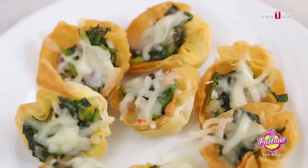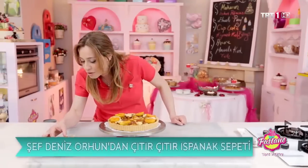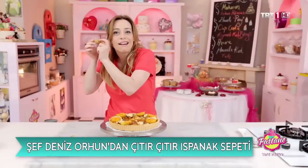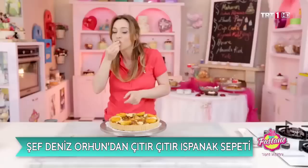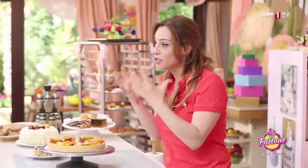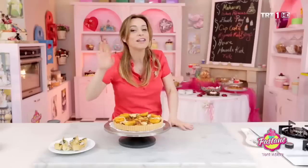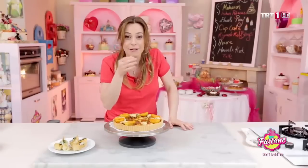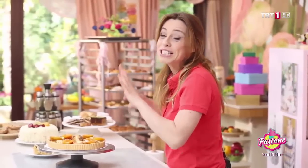Şu çıtırtılardan başlayalım mı? İlk defa tatlı yerine tuzludan başlayalım. Öncelikle ıspanak sepetimden başlıyorum. Bayağı çıtır kısır, gerçekten güzel. Çok lezzetli! Bir kere çok rahat yufka kısmını önceden yapabiliyoruz, sonra içini önceden hazırlayabiliyoruz; tabii ki ayrı ayrı saklıyoruz. Ama davet günü geldiğinde hepsini birleştiriyoruz. Böyle kolay, güzel, tek atımlık, çıtır ıspanak sepetleri. Enginar ile, semizotu ile, brokoli ile, her türlü sebze ile yapabilirsiniz.